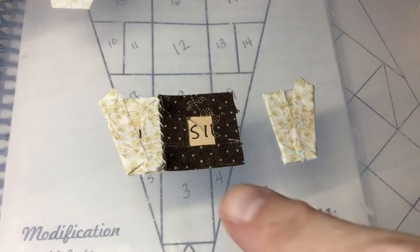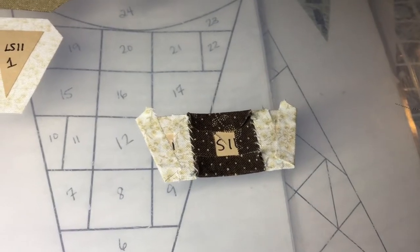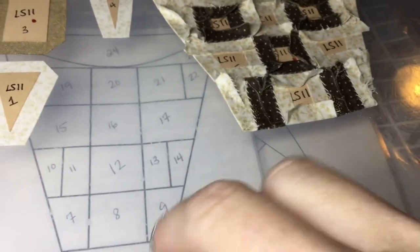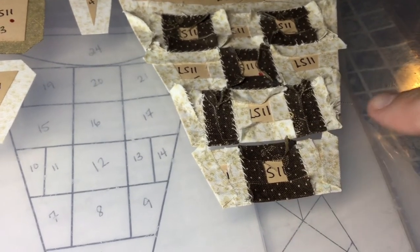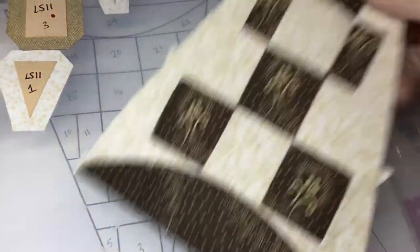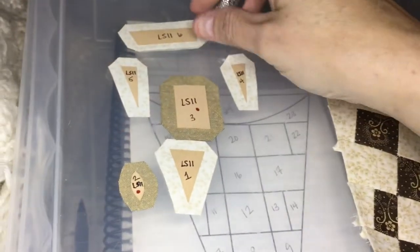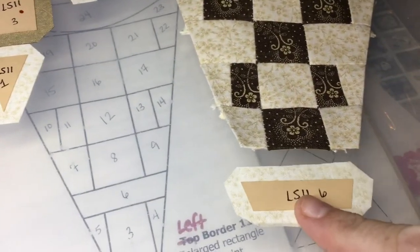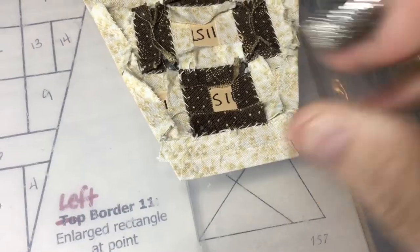I've got these guys basted and I've sewn this one together and will now sew that one together. This row is now together — that's what we have on the front — and we're going to put this on the rest of the assembly, making sure to get my intersections and edges correct. This row has been added. Now this one piece gets basted and attached to that. I basted the short sides of this first and then the long sides, and attached it to the triangle.